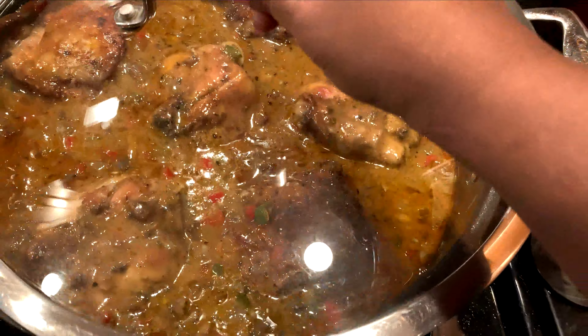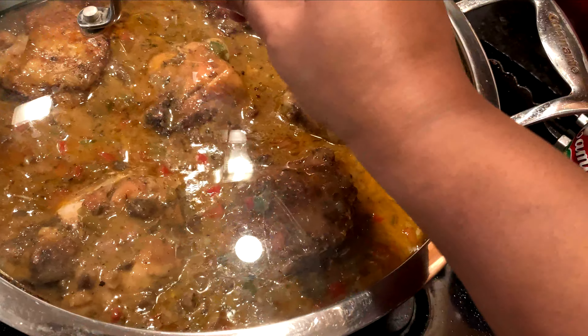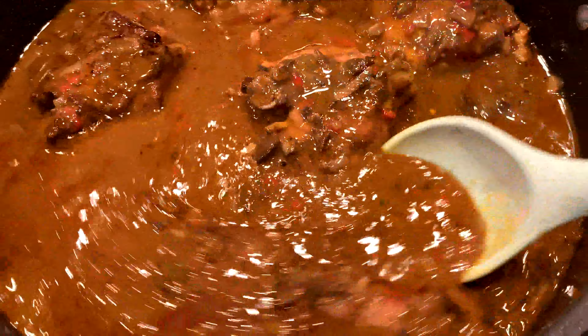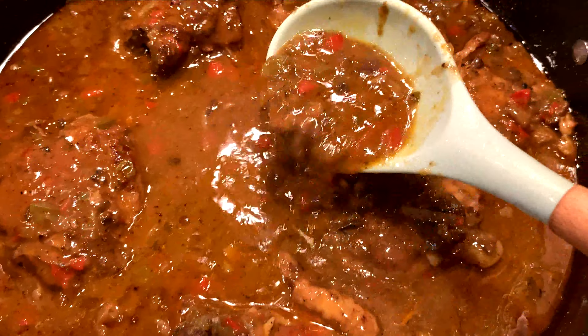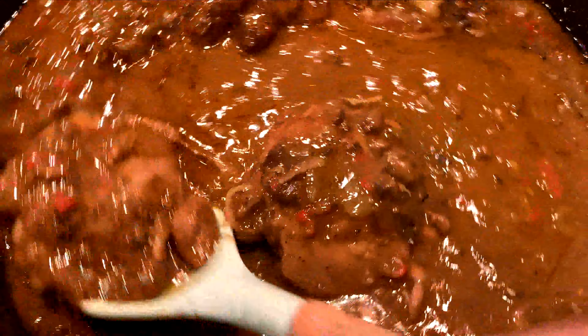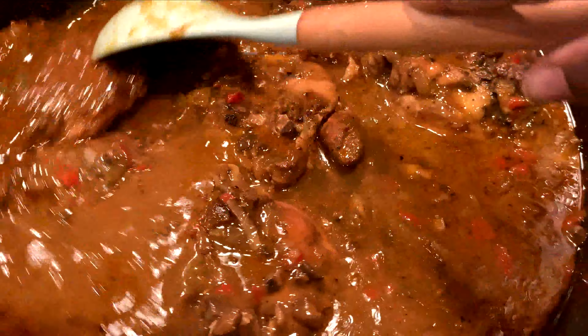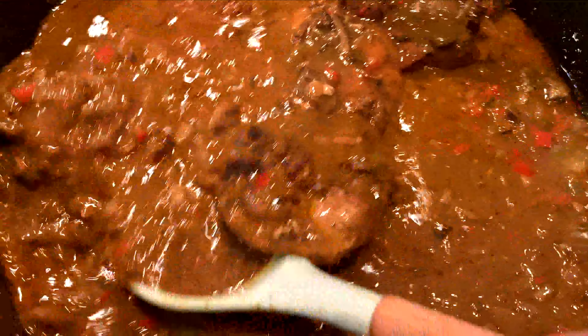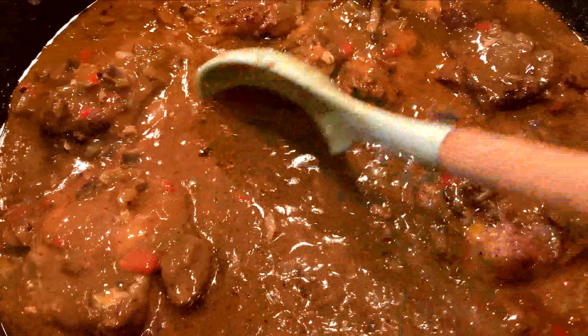Cover it and put the heat on medium low. Let it cook for about 45 minutes to an hour, stirring about every 15 minutes to make sure it doesn't stick to the bottom of the pan.